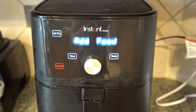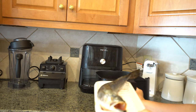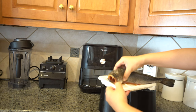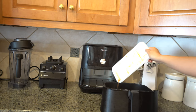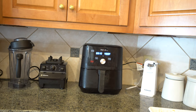My air fryer is telling me to add the food, so I'm going to grab my fish and put it in nicely — just like this. I hope it fits! Any oil that spilled, I just sprinkle it on top. Let it cook until it tells us to turn it over.